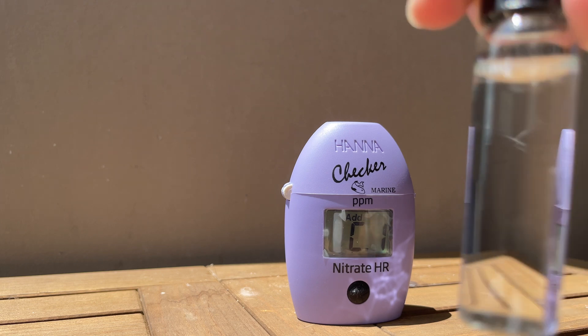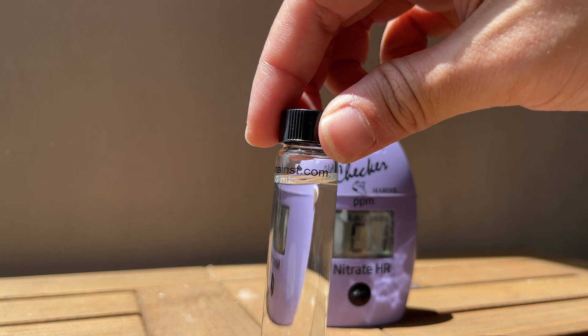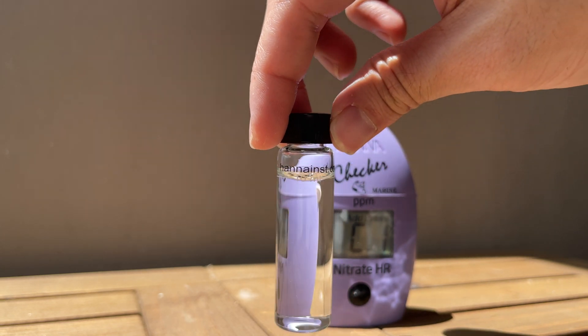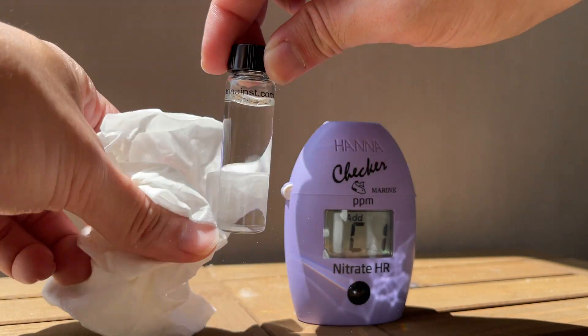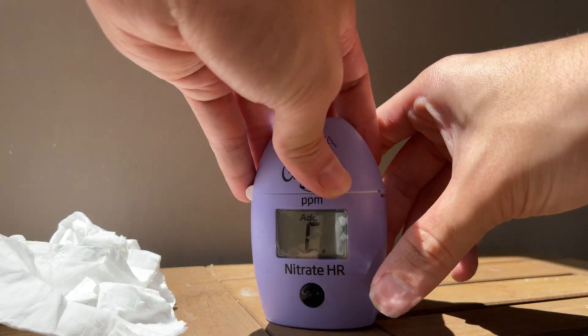Tip 3: when holding the vial, always hold the bottom of the vial and if possible, hold just the top of the vial. This will prevent unwanted fingerprints which can affect your test results. For me, I try to go the extra mile — if I have to touch the surfaces, I'll give the vial a wipe down before putting it back into the checker.